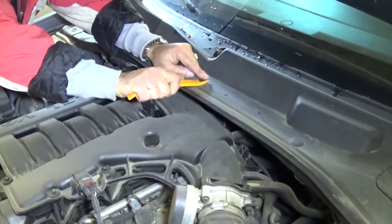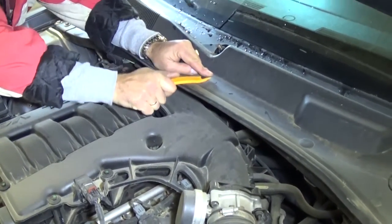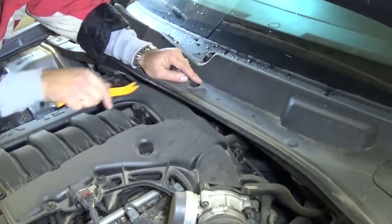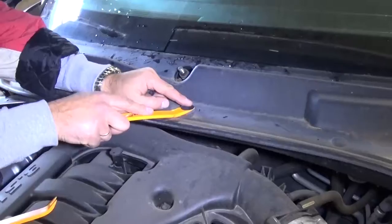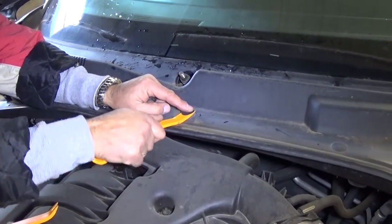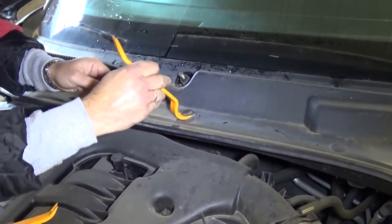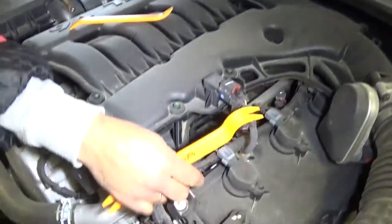Check out the channel, guys - we have many videos about this model: Dodge Charger, Dodge Magnum. All of them use the same platform so it will be the same 3.5 engine, and almost everything will be the same on those. These clips can be stuck pretty bad sometimes.